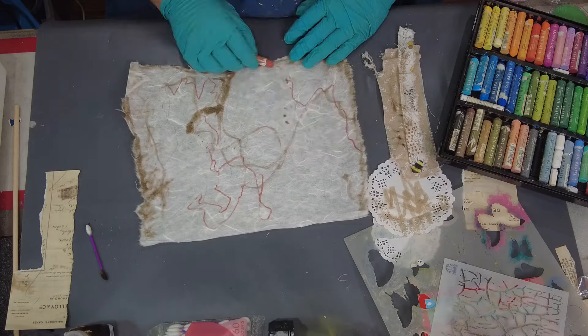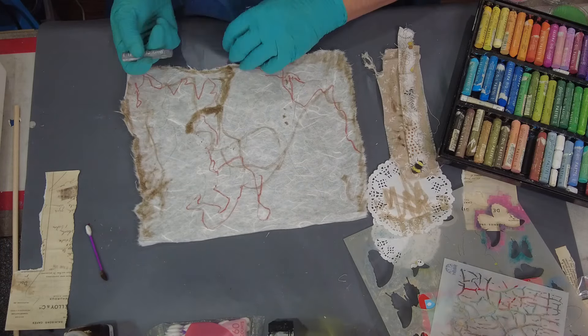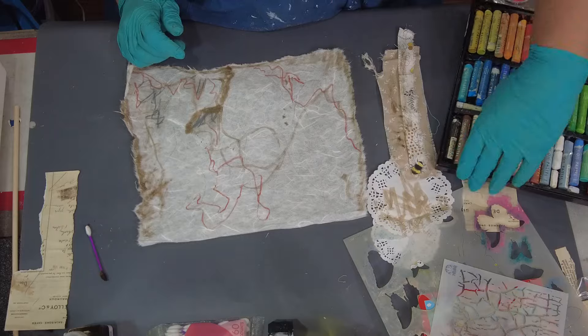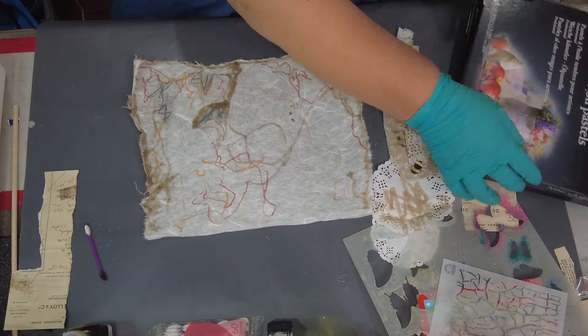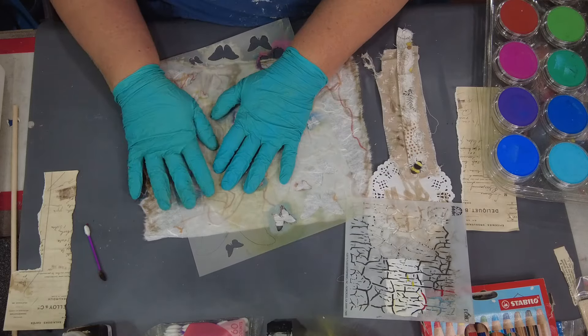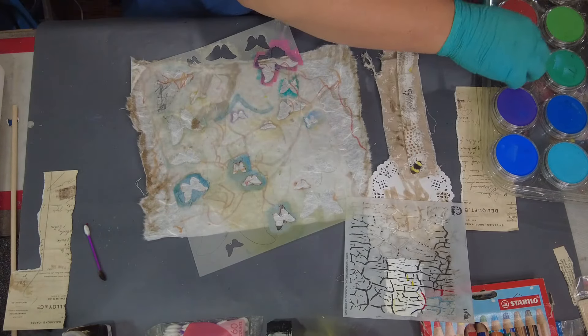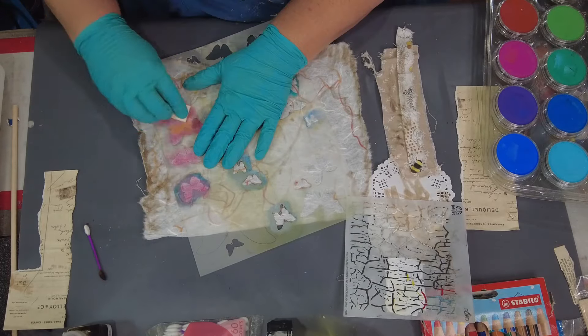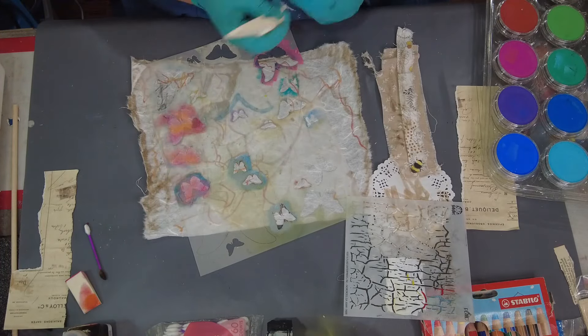Then I just started using some oil pastels because I'm using them in a light manner — it's not applied real heavy. The encaustic will go on over it. If you use the oil pastels in a really thick application then it won't work as well.